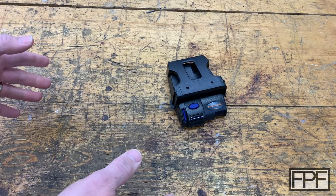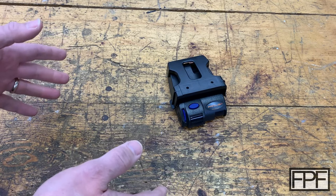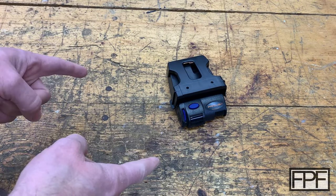Hey guys, welcome to Functional Print Friday. If you like design and using 3D printing to solve real-world problems and not just printing trinkets, this channel is for you.